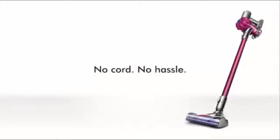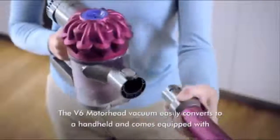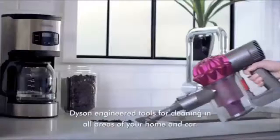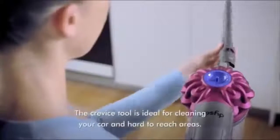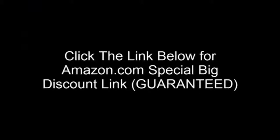The V6 Motorhead Vacuum easily converts to a handheld and comes equipped with Dyson-engineered tools for cleaning in all areas of your home and car. The crevice tool is ideal for cleaning your car and hard-to-reach areas.